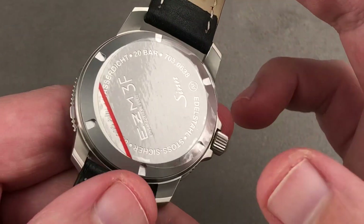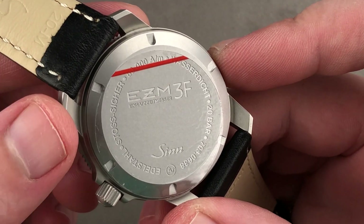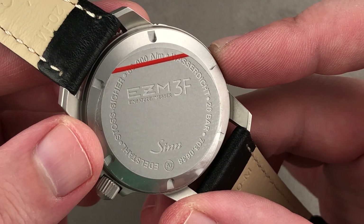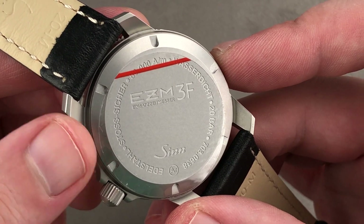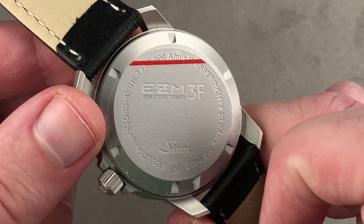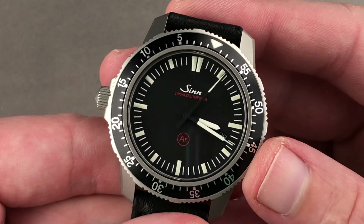The movement inside has been hot-rodded by Zinn. It uses a basic ETA 2824-2 architecture, which means automatic winding, 25 jewels, 38-hour power reserve, stop seconds, and a quick-set date. It beats at 4 hertz, but it also has a soft iron inner cage like a Rolex Milgauss, achieving 80,000 ampere per meter anti-magnetism — which is literally Milgauss level.